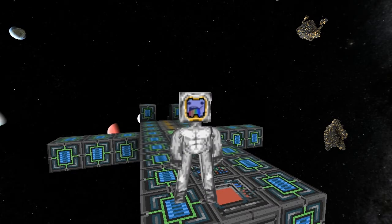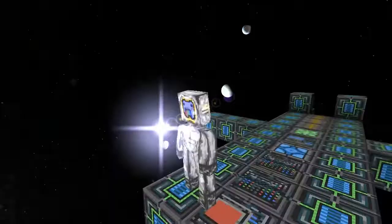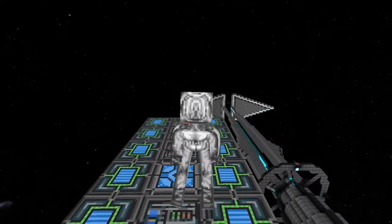Welcome back. Today I've got another sail ship entry to show you. This one's called the Spirit of Liberty and it's made by user Devin. So let's take a look at this.